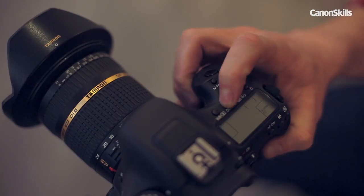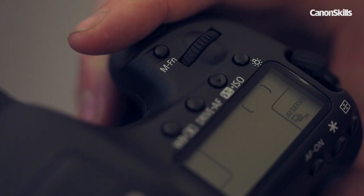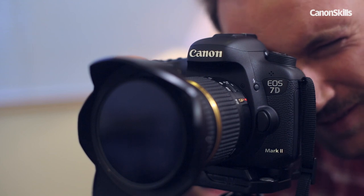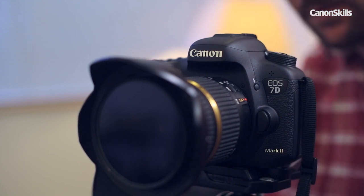It helps with the image alignment if you set your camera up for rapid fire by choosing the continuous high drive mode. This is where the lightning fast 10 frames per second of the 7D Mark II comes in very handy.